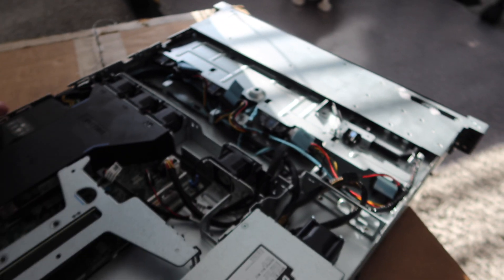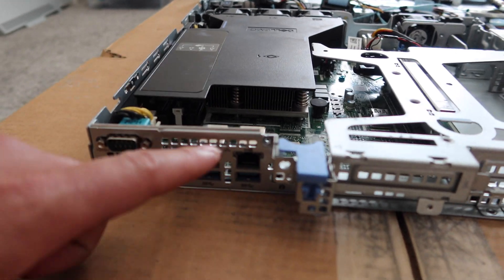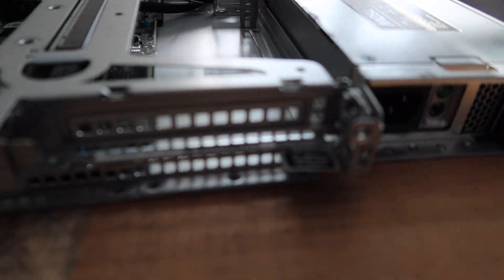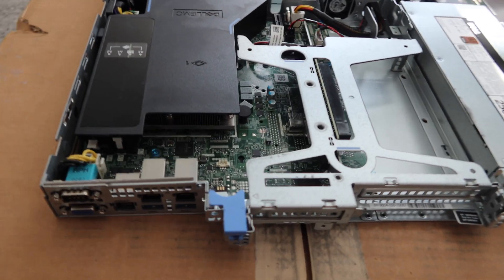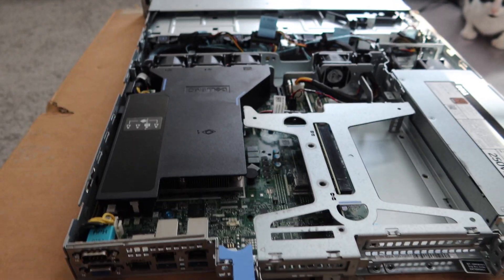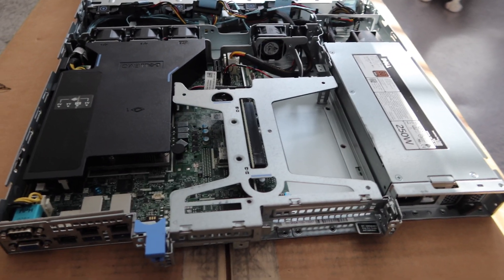Let's see what the I/O looks like in the back here. We've got iDRAC, two gigabit LANs, two USB 3.0 ports, and that's about it really. Very bare bones, very no-frills — perfect for a router. Let's go ahead and get this thing on the test bench and load up pfSense.